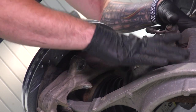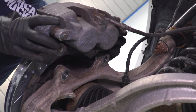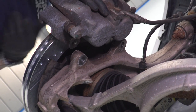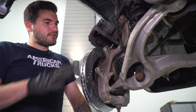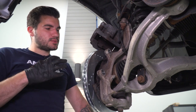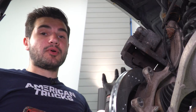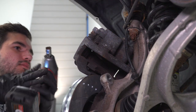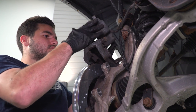At this point we have our caliper down on our lower control arm. We're going to take that whole bracket assembly and set it over our rotor. It might give us a bit of a struggle because it's gonna be a tight squeeze going over the new rotor, and we may need to decompress the brake pads a little bit to get it to fit. If you're having trouble getting the entire assembly back on, you're gonna have to take your caliper off of the bracket — so that's what we're going to do.